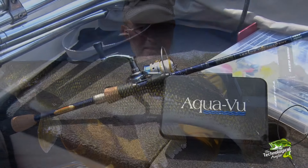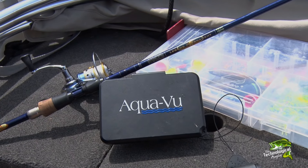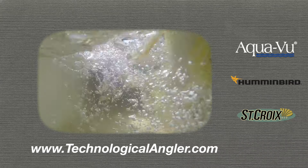Remember that this weed walleye pattern is full contact, no holds barred walleye fishing. So fish aggressive, fish fast, and don't forget your AquaView micro camera system. It'll make the difference between an empty landing net and a full live well.